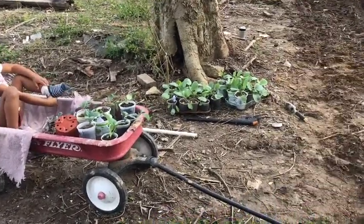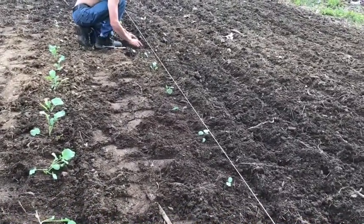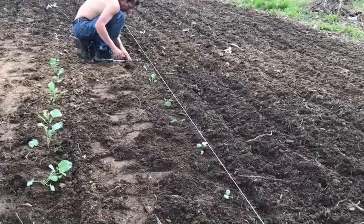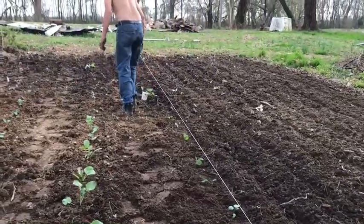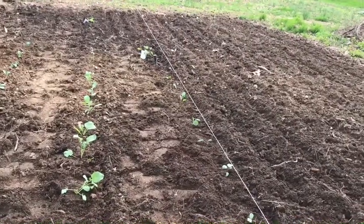There are the rest of the plants we've got to get done — all that over there is cabbage. This row is red cabbage, and of course I've ended up with a couple of cups that didn't get marked, so we've got a couple of things we're not sure what they are. I think they're cauliflower, but we don't know for sure.